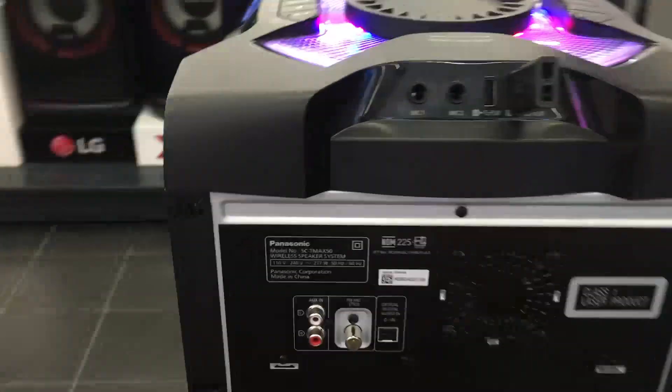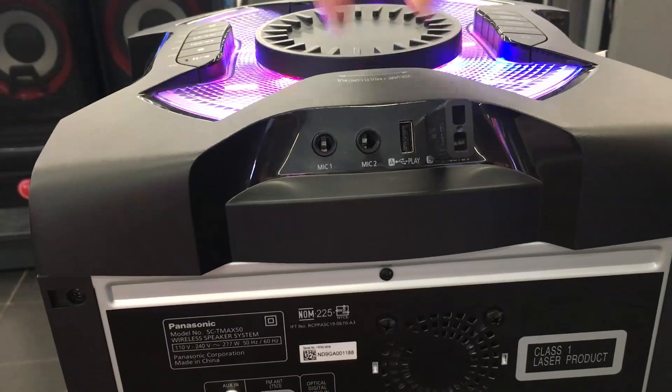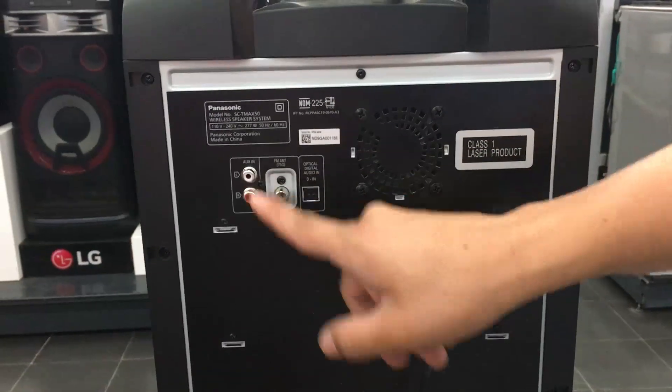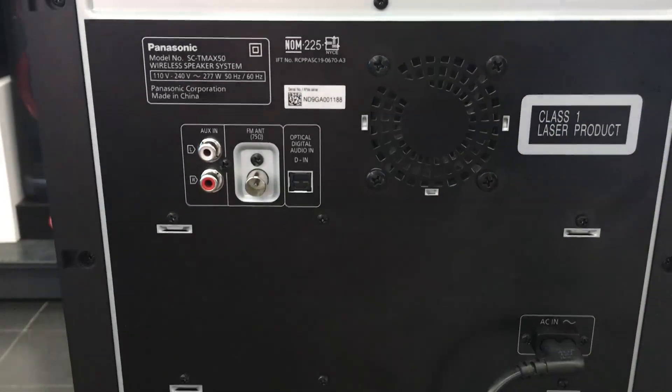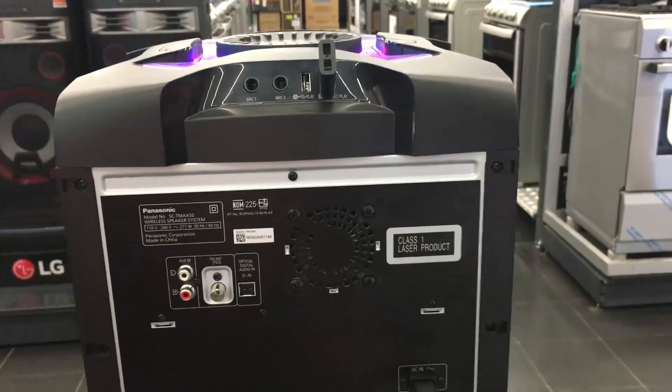On this part we find the two microphone inputs for karaoke, and USB ports A and B. We also have the auxiliary connections. Something I really like is that it has an optical cable connection — so you can connect it to another device or a TV and have a better transmission of sound.